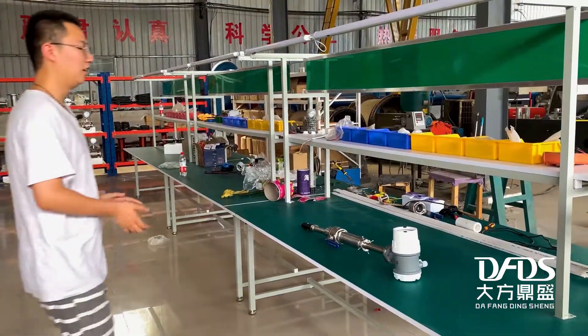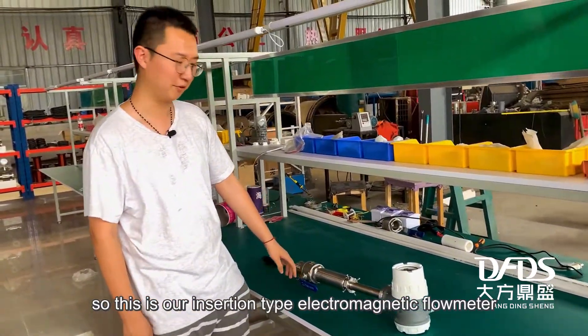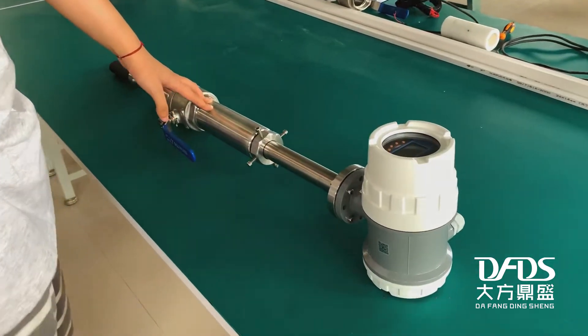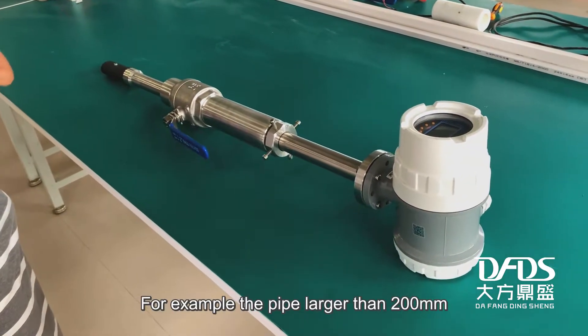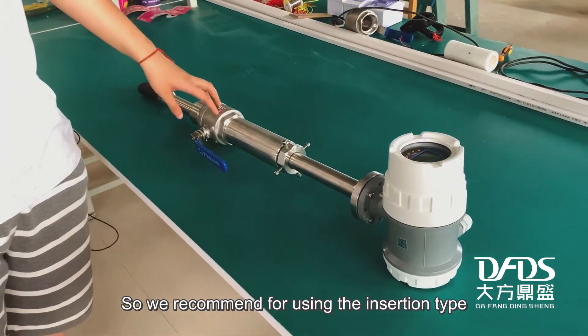So without further ado, let's get into it. This is our insertion type electromagnetic flow meter. As you can see, it is made of stainless steel material. We normally recommend using it in large diameter pipes — for example, pipes larger than 200 millimeters — so we recommend the insertion type for those applications.